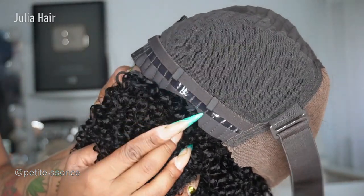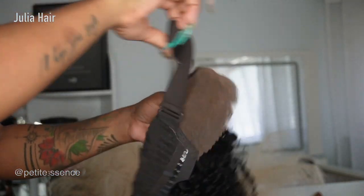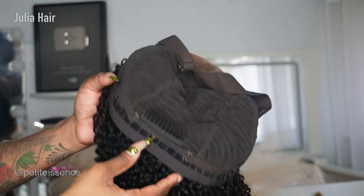The wig sits comfortably around the perimeter of your head. It's a medium cap size. As I said, the elastic band is adjustable and very secure. There are also combs — one in the front and one in the back.